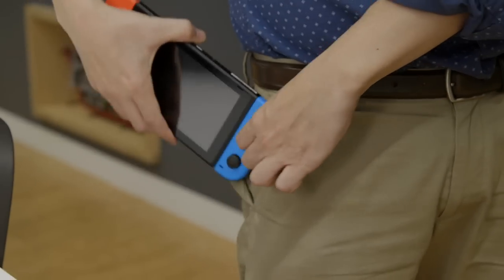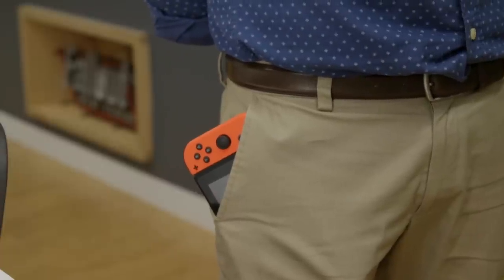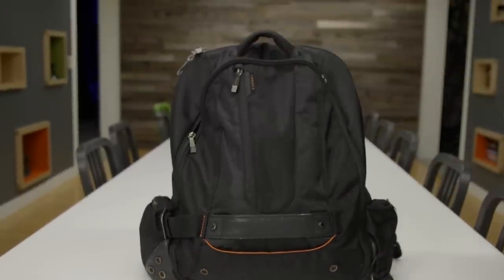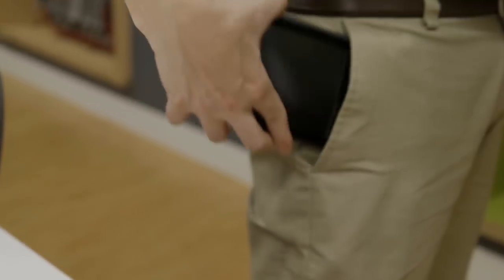The Switch is also more portable than I imagined. With the Joy-Cons attached, the device can fit into large pants pockets, though it will most likely jut out a little. The Switch is ideally suited for backpacks, but on some loose-fitting slacks, you can most likely get away with putting both Joy-Cons into one pocket and the console in the other.